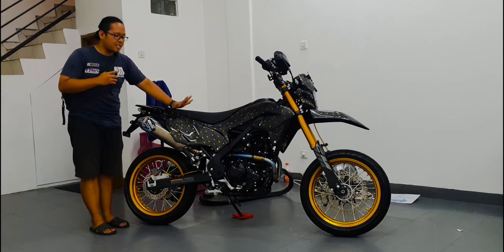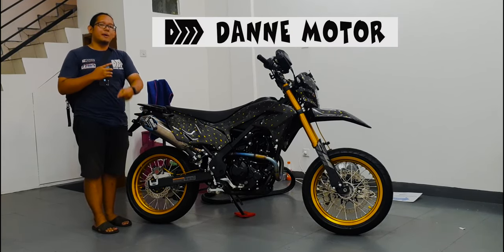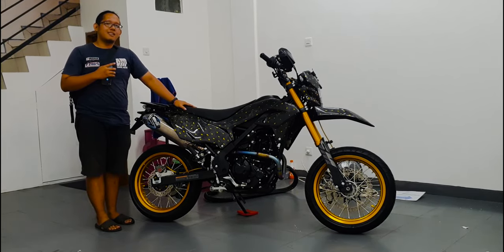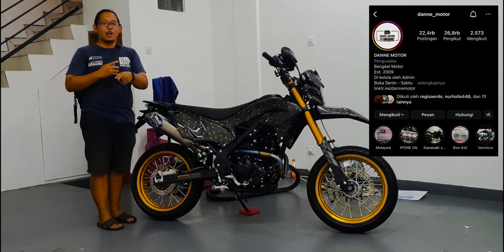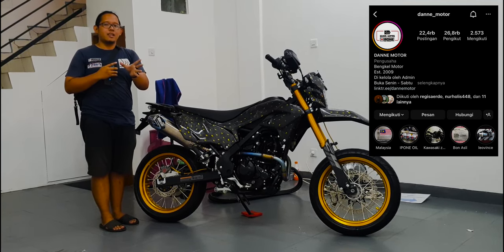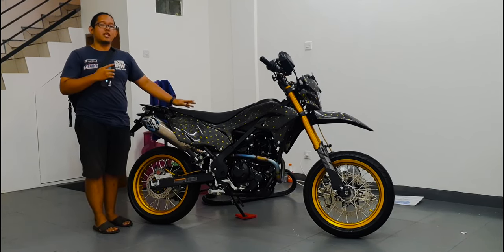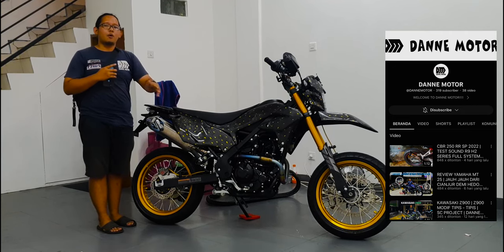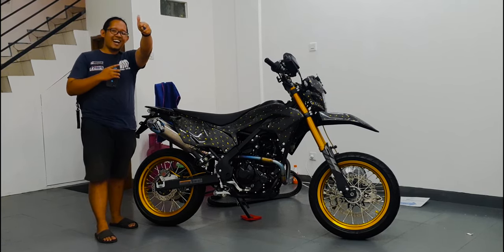Jadi buat sobat M yang kalian punya KLX 230SM dan mau modif, ini udah bisa jadi inspirasi. Kalian bisa langsung ke DaneMotor — tulis ke IG kita di at DaneMotor, ada link di bio langsung ke admin 1, admin 2, dan langsung ke DaneMotor. Jangan lupa subscribe, like, comment, dan bunyikan lonceng supaya update terus sama video kita!